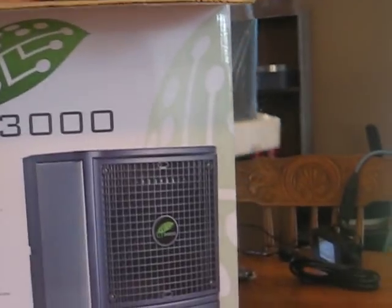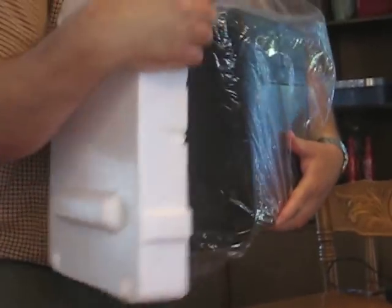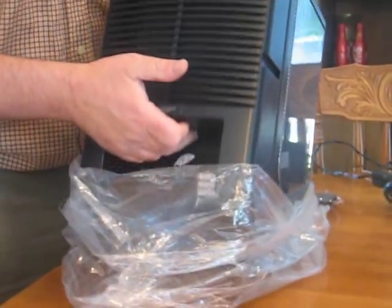It is packed in there really, really well. The quality control coming out of Green Tech is really, really good. So you're going to take off the outer wrap and we'll go around the machine.